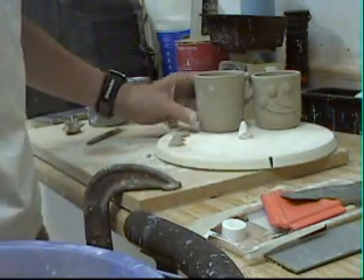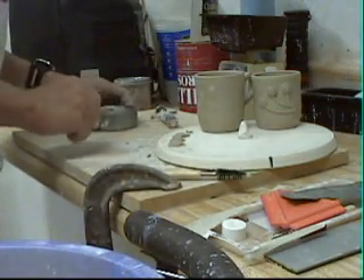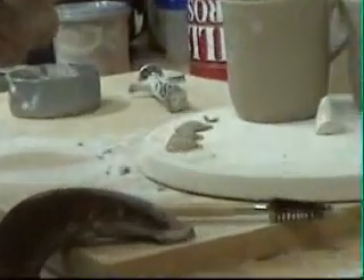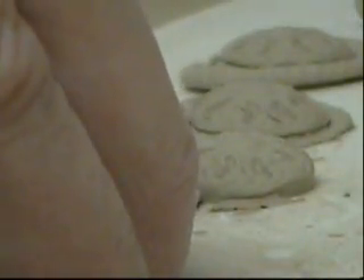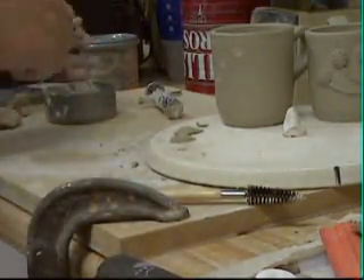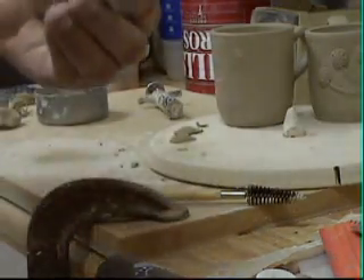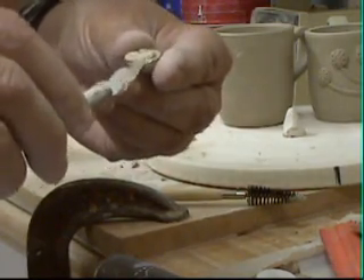Put the top back again. I also have a little tin of some slip in here that I made — some thickened slip. The next thing you want to do is pick one of these little flowers off, again with the X-Acto blade. Now I'm going to take a little bit of slip and we're going to put it on the back of the flower.